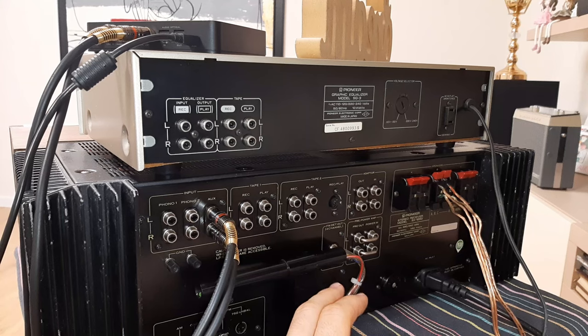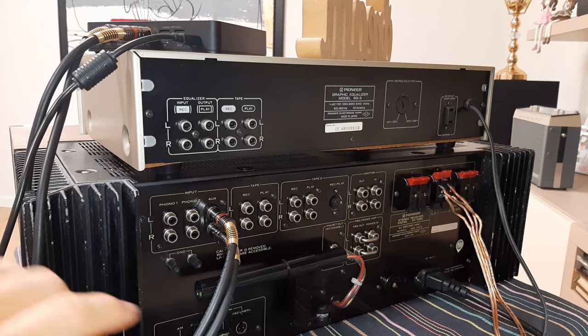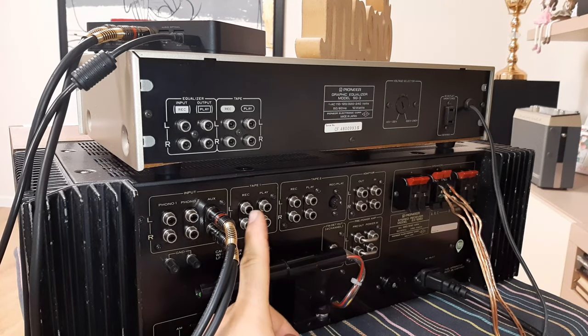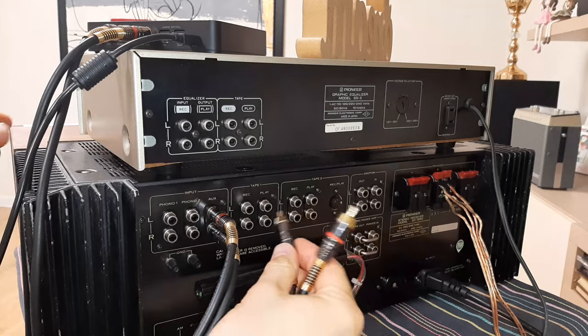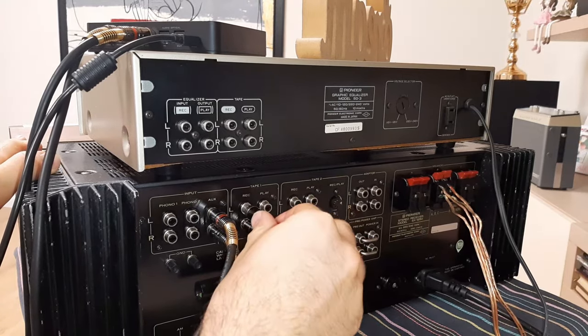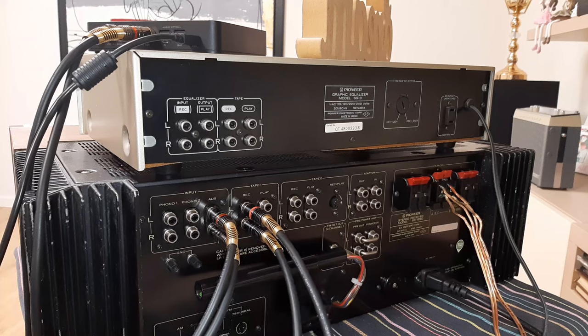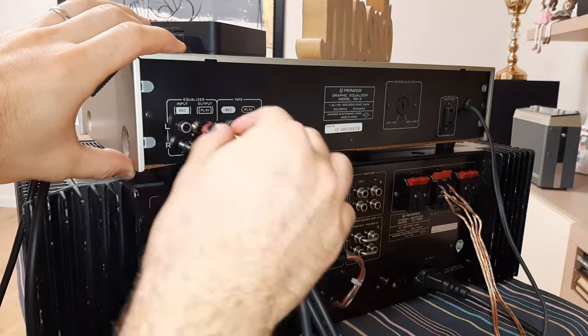To connect the equalizer with your receiver, AmpliTuner, or power amplifier, you have to use two pairs of RCA cables. When you press tape monitor number 1, the output signal from the receiver is coming from the rack — exactly like you want to record on a tape. So I will connect a pair of RCA cables: black down, red up. This output from the receiver I will connect to the input recording on the equalizer.